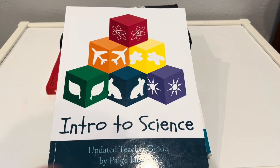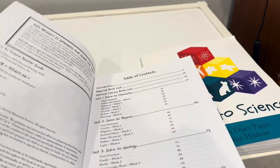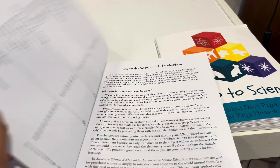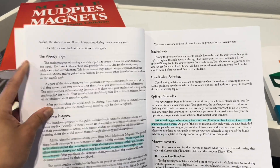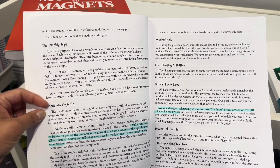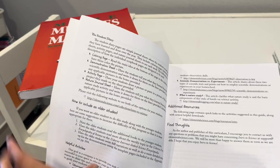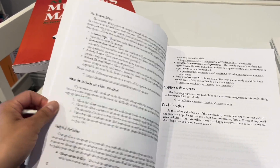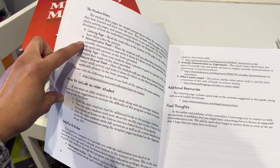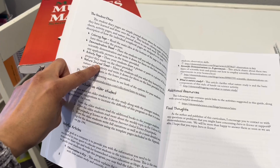Let me go ahead and get straight into what this curriculum offers. On the teacher guide you'll notice firstly the table of contents. It'll start with an introduction that goes into how the format works. So there's the weekly topic, hands-on projects, read-alouds, the student diary — which is like notebooking where they write down what they've learned — and it also includes coloring pages, the demonstration sheet, the activity page, and a nature journal sheet.